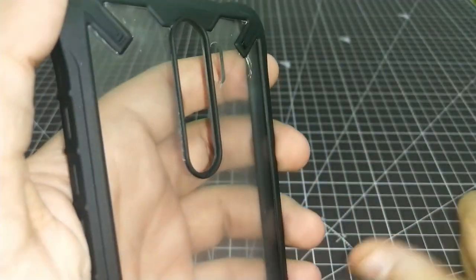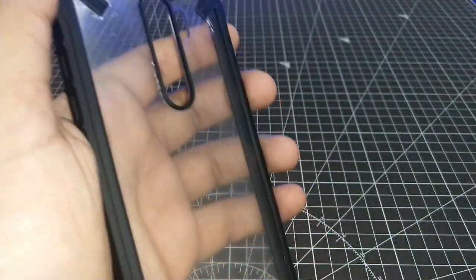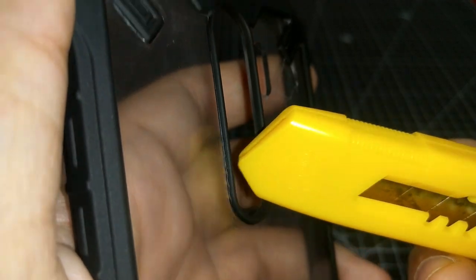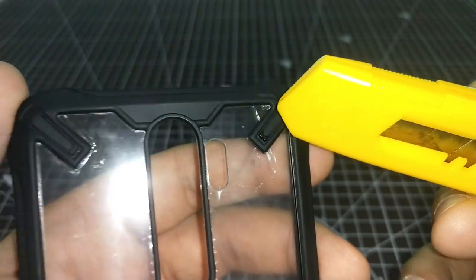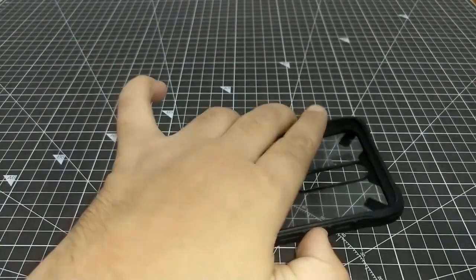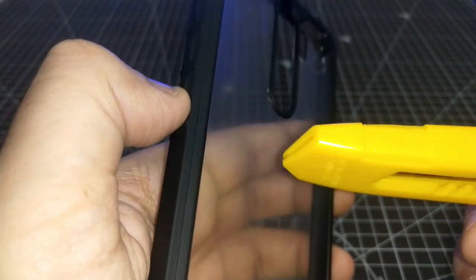Let's take a physical overview. The camera module protection is decent, not very big. You can see the arcs on the side — the purpose of this section is to keep scratches away from the side, but it's not too much.